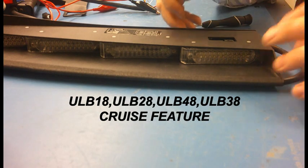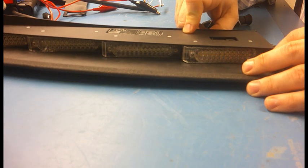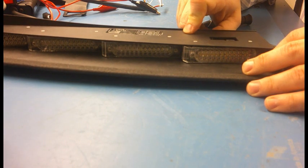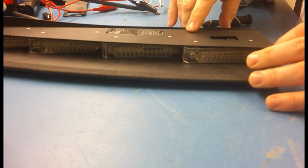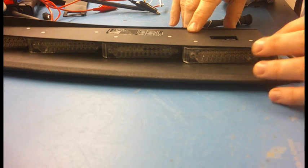I previously went over some of the basic features of the ULB 28, but today I'm going to focus on the cruise feature, which is a new feature. This will apply to the ULB 48, 38, and 18 as well, because they all program pretty much the same.